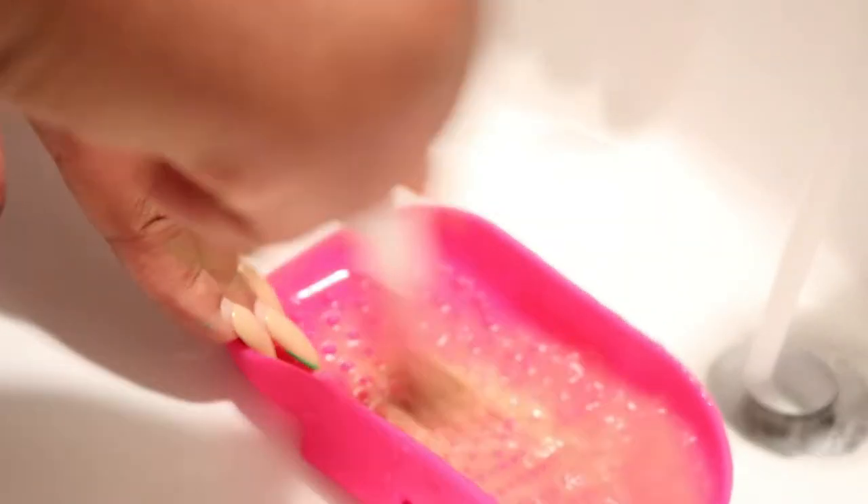So there are two ways you can use the silicone brush cleaner. You can use it like this — just sit it down in the sink — or you can hold it in your hand. But me personally, I love to sit it down in the sink.